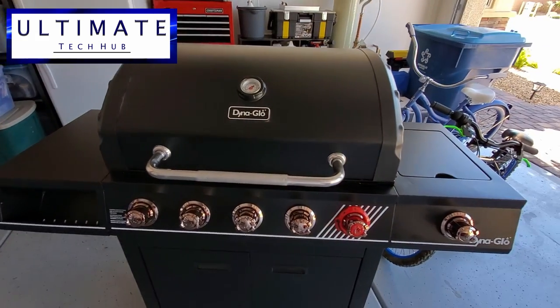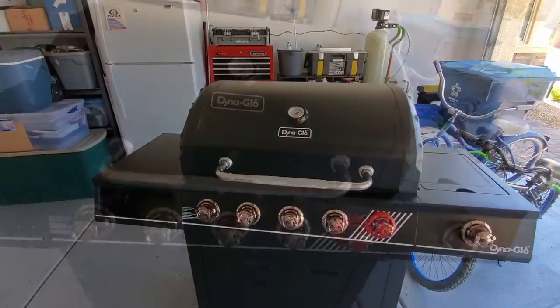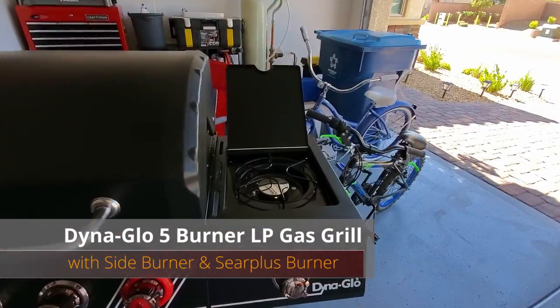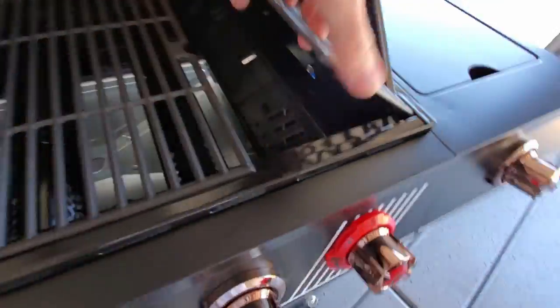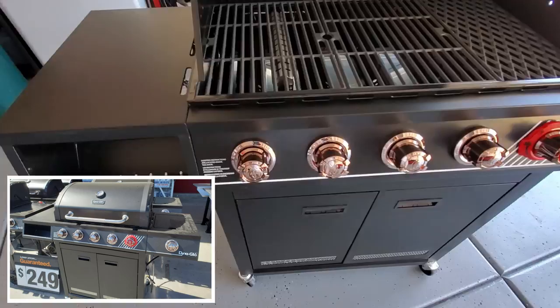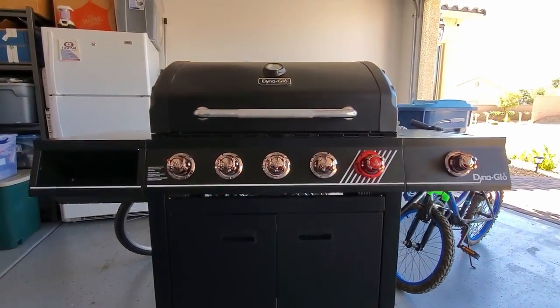We usually review mostly tech related products, but today we are reviewing a 5 Burner LP Gas Grill with Side Burner and Sear Plus Burner. This grill retails for $249, and you can buy it assembled or you can assemble it yourself. We chose the easy option — already assembled.